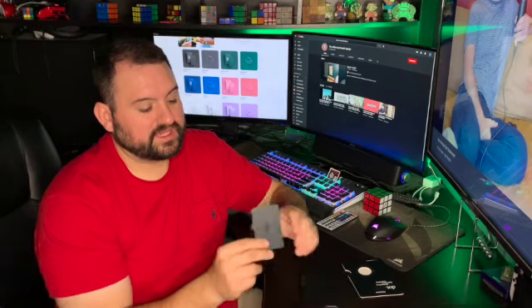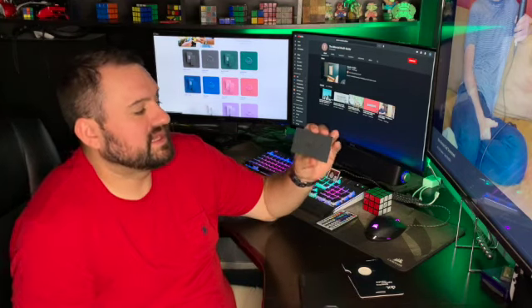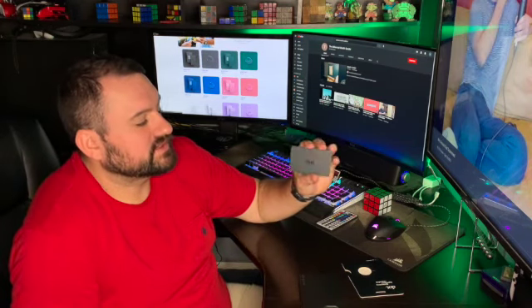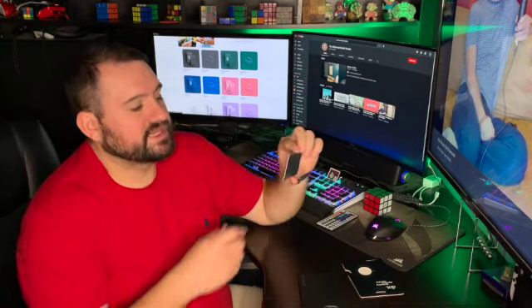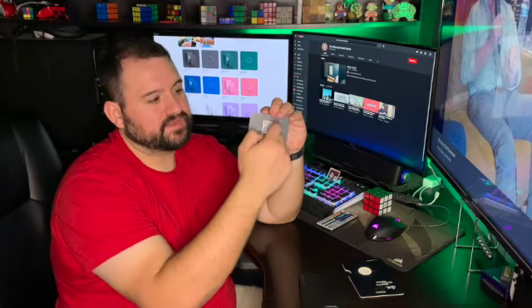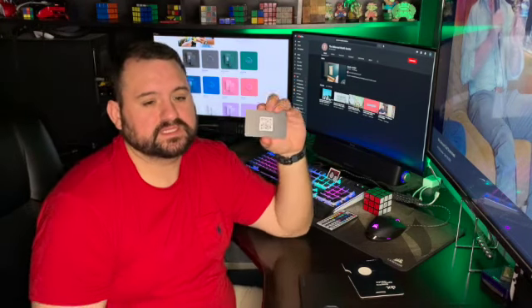Other than that, it's a pretty neat little card. I wish it came in metal — that'd be cool — but the black works fine for me. It comes in pink, blue, green, and other colors. The QR code on the back is for older phones that don't have NFC; they can just scan it and get the same information.